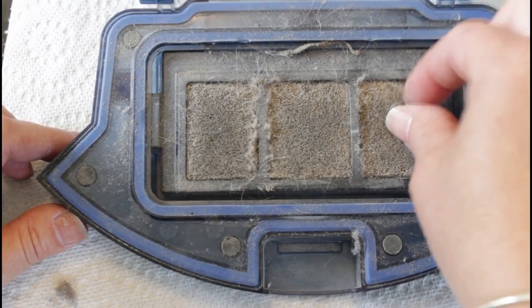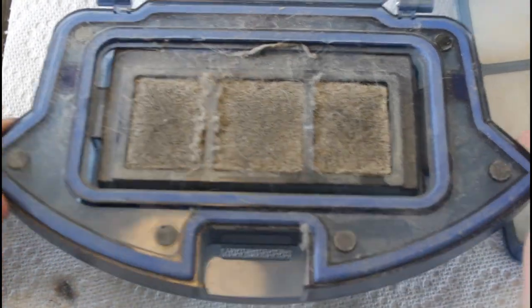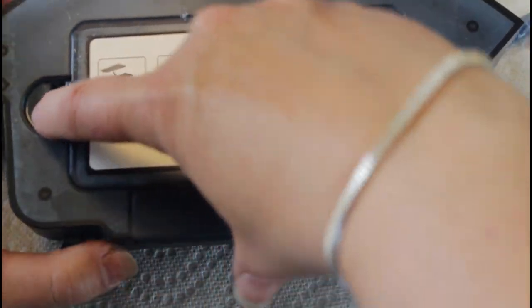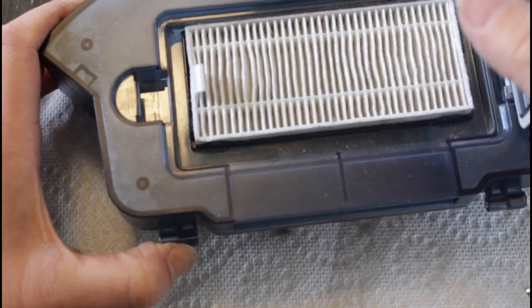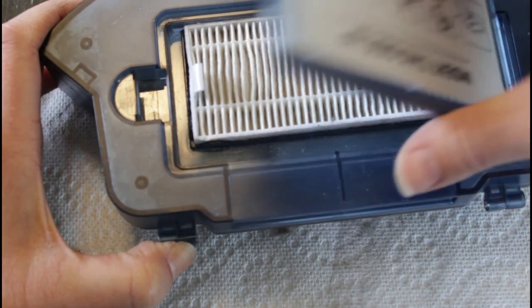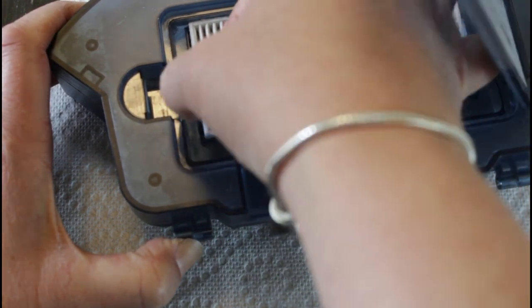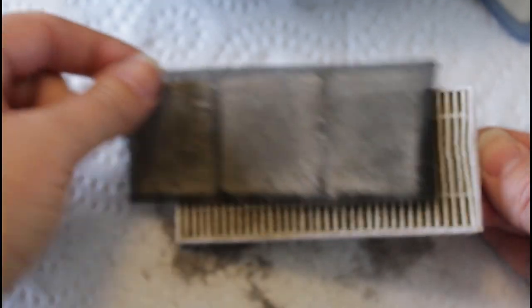There's also a coarser filter inside. To get to it you actually have to flip the compartment around, close it, and slide the door open on this side. Pay attention to the order things are placed in there: when you open the door, the first thing you see is a white corrugated filter, and underneath that is the more coarse foam filter. Make sure when you put it back you put it back in the correct order — you can gently separate the two, it just peels right apart.